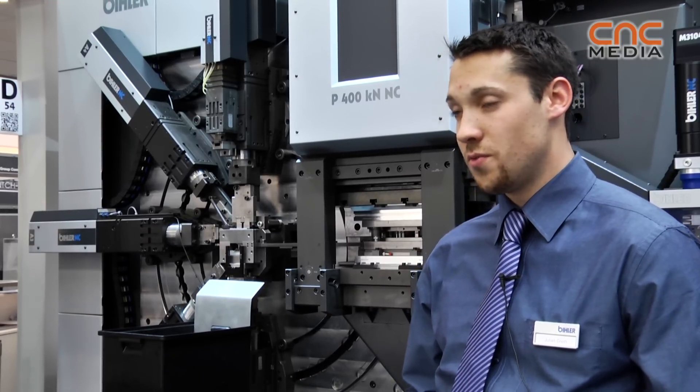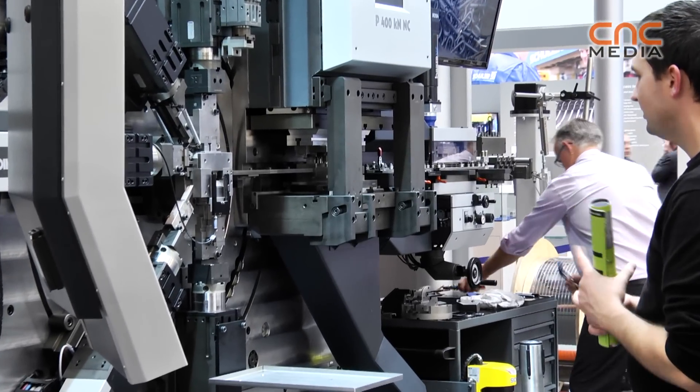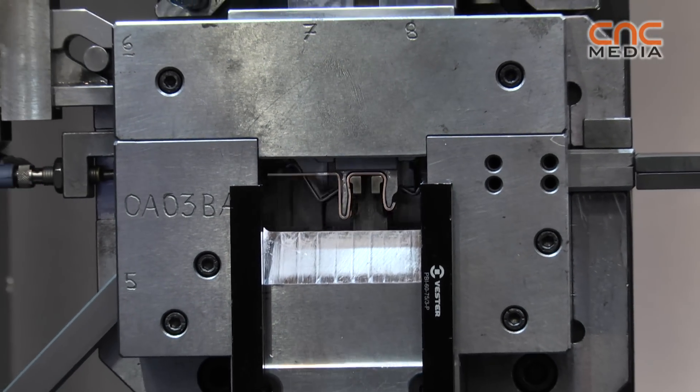You can use the old tools from old machines — you can build them on and start working. You can produce faster. You don't need 10 machines or 20 machines; you can use just one machine with 22 or so tools.